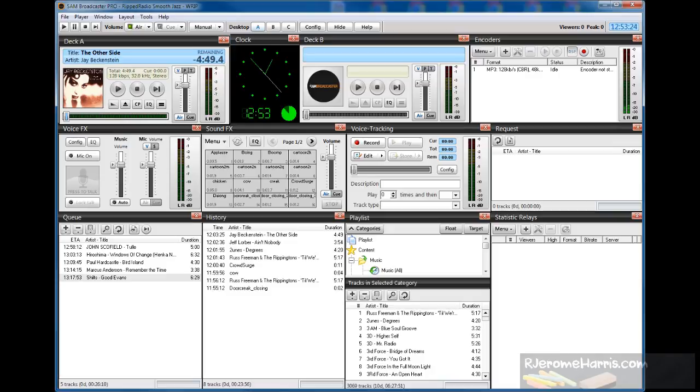I should mention here that you can integrate external devices such as mixer boards and multiple microphones into SAM Broadcaster, and I'll talk about that in a separate video. In the next video, I'll talk about how to get a web presence.